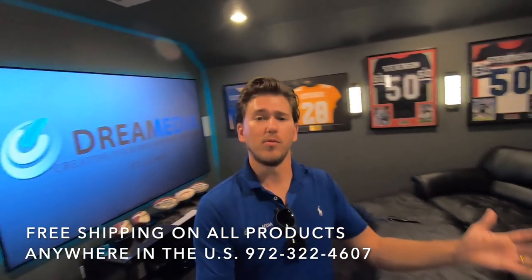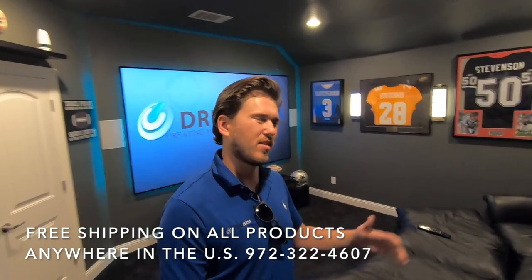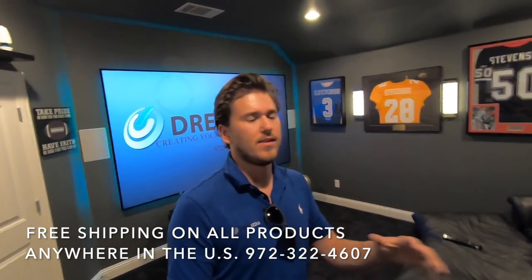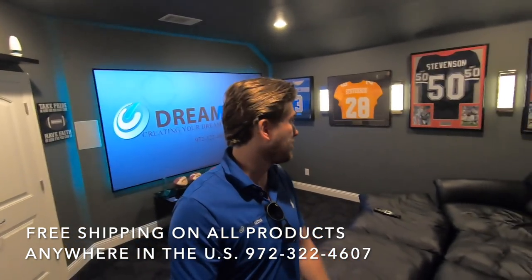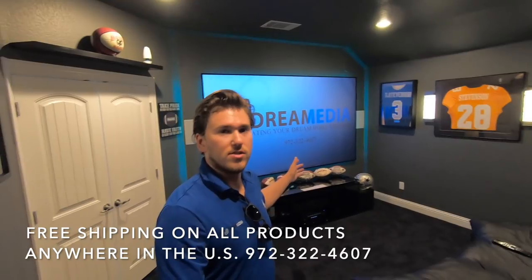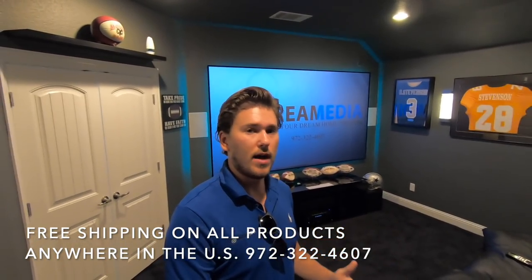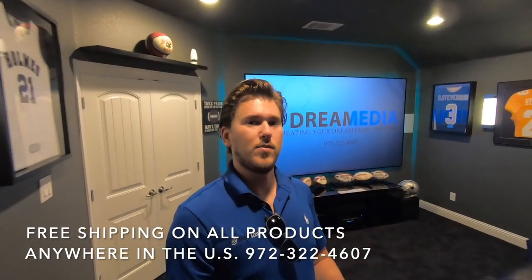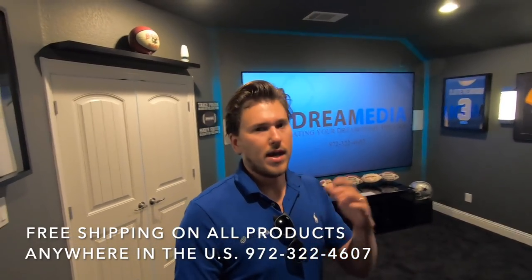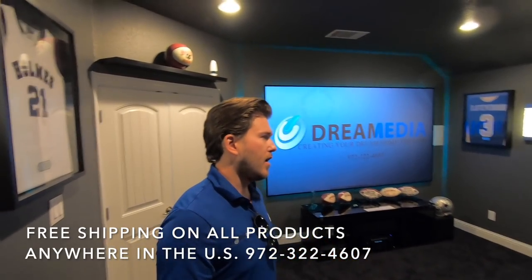I wanted to show you the room as well as do a quick demo for you, because everything wasn't completely finished whenever we did the installation and now it's looking really good. Basically what we have here is a Screen Innovations Zero Edge Pro in an Episode 5.1.2 Atmos system, and we're utilizing an Epson 4050 — it's like the best bang for your buck projector. We've been using these a ton recently.